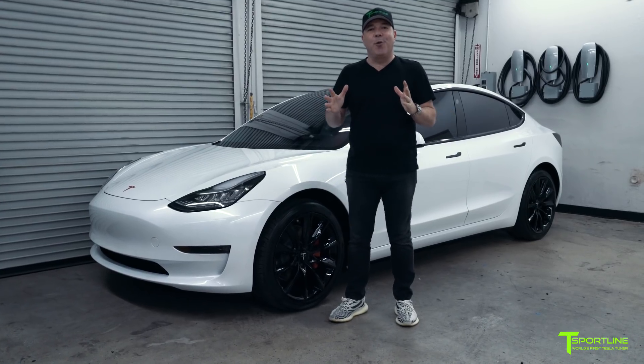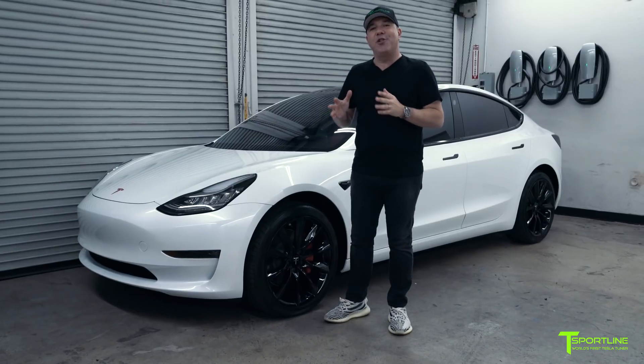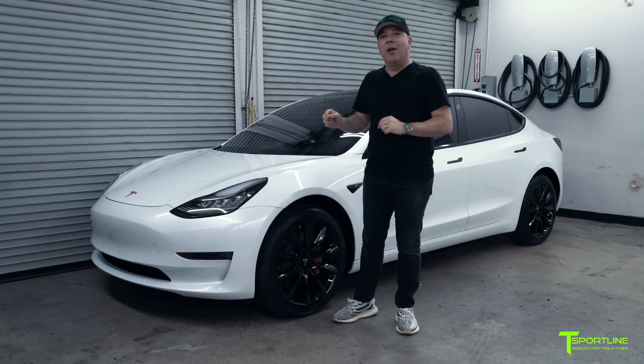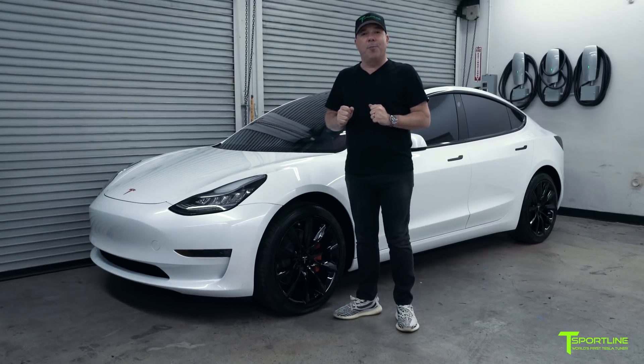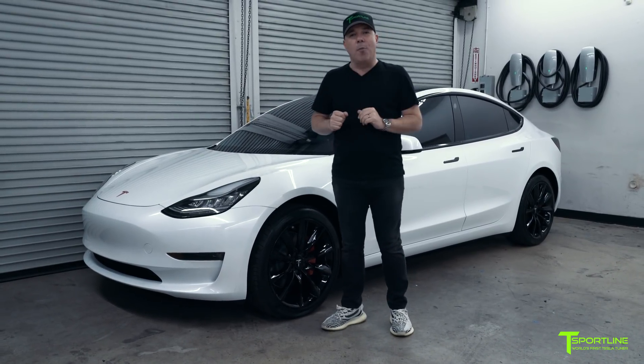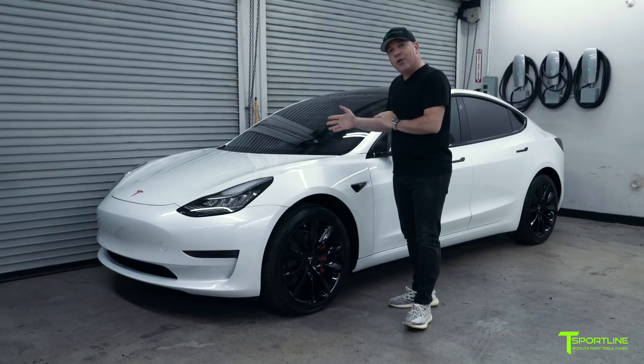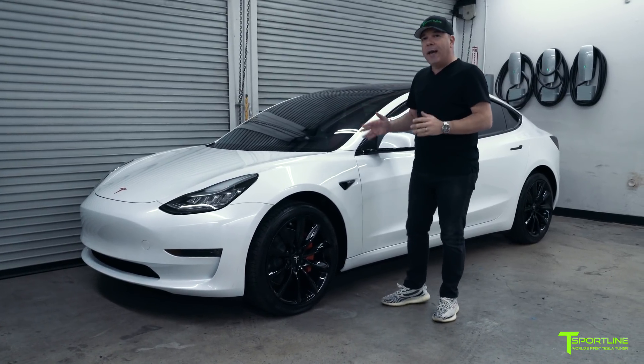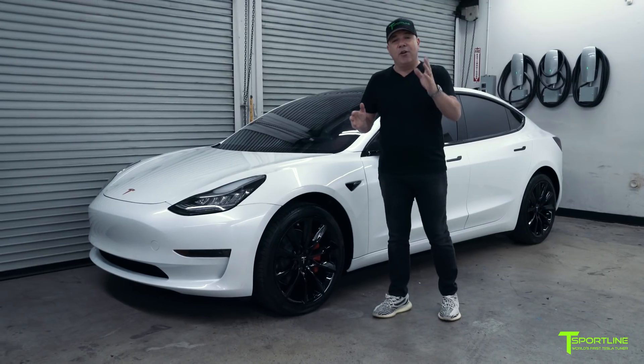Hi Tesla fans, I'm Eli with T Sportline and we have another Model 3 in the shop today. We have just completed a complete transformation of what we're calling Project Palm Desert, and I'll tell you why in a moment. We started with a pearl white Tesla Model 3 — a beautiful car — and we took it to the next level. Here's what we did.